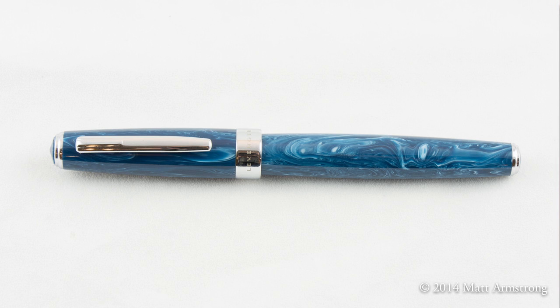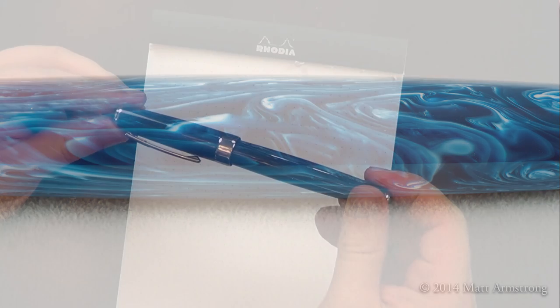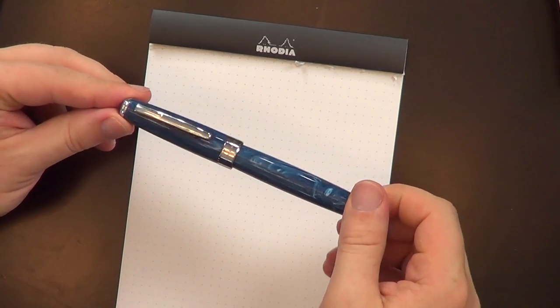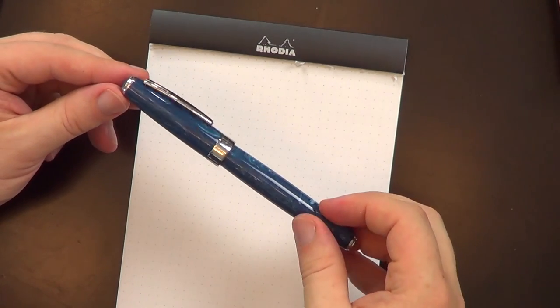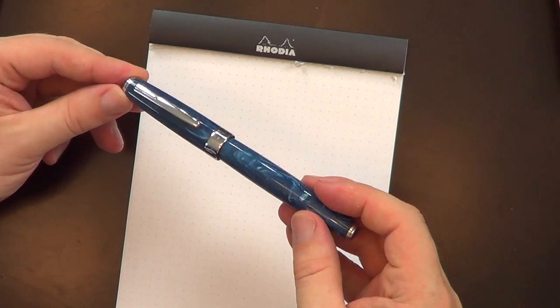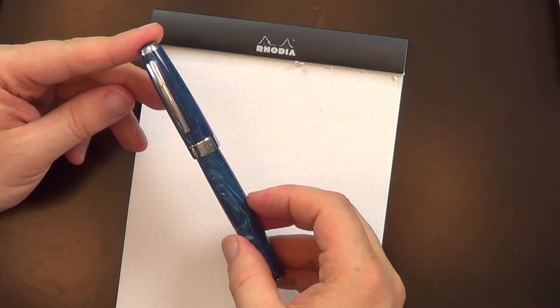The very first thing I noticed about this pen is it's really, really got a very pretty material. This is the Mediterranean blue color — just a really nice swirly blue resin. It actually reminds me a fair bit of the blue resin used in my Salvador Dali pen from Visconti. Very swirly, eye-catching, really nice color, this Mediterranean blue.